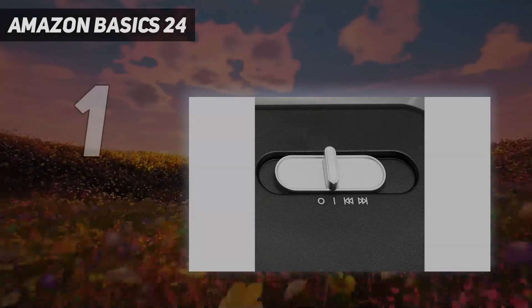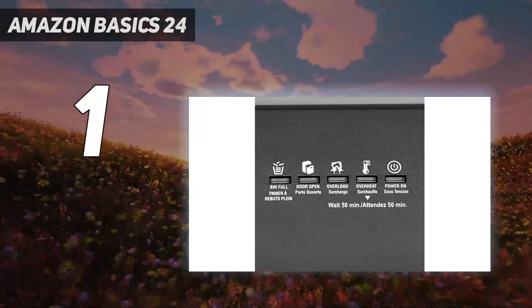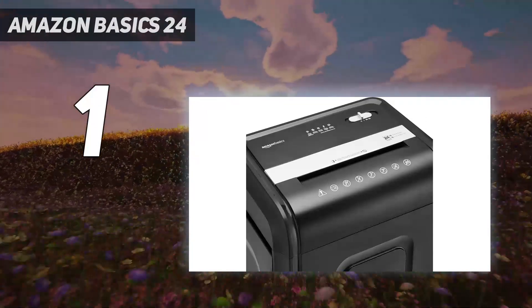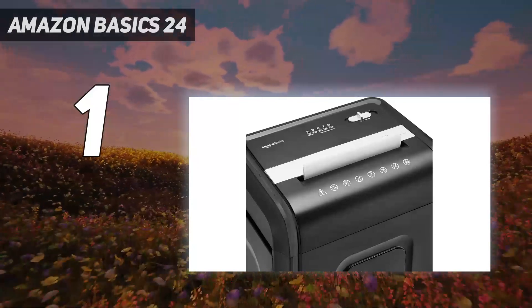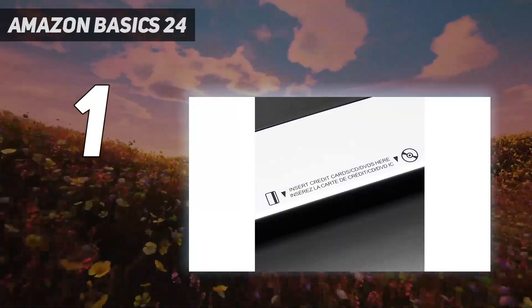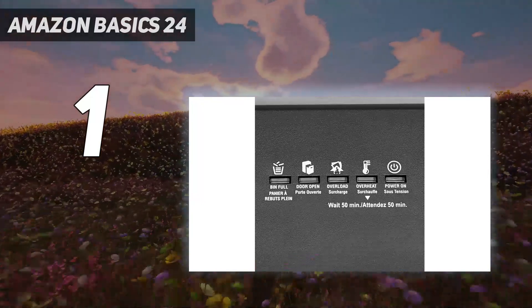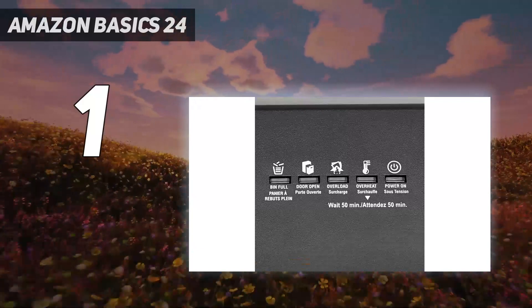And number 1: the Amazon Basics 24. Admittedly, this Amazon paper shredder impressed us more than we expected. It shredded a stack of 28 papers and worked the entire runtime promised by the product description — a full 40 minutes without overheating. It's a cross-cut shredder, but the resulting pieces are considerably smaller than other similar models. It cut 24 sheets down to 4 x 30 mm pieces in just under 14 seconds. The output is relatively quiet, measured at 70 decibels, about the same as a standard washing machine or dishwasher.